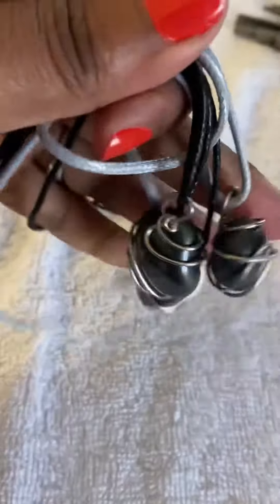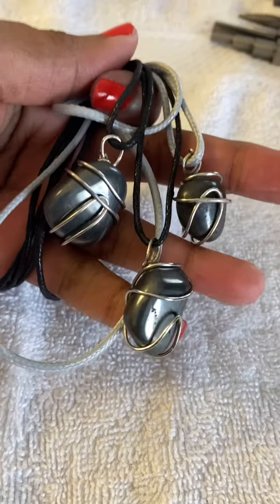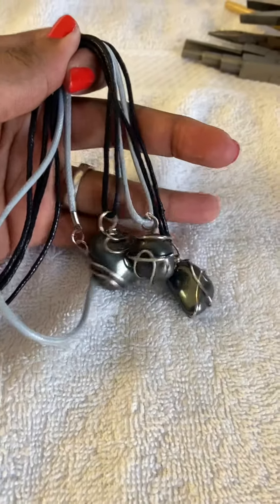I am definitely happy and loving this hematite copper wire wrapped stone pendant.